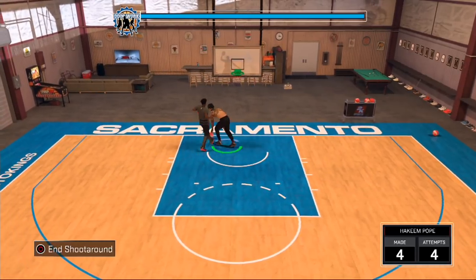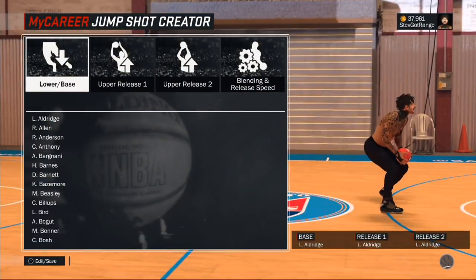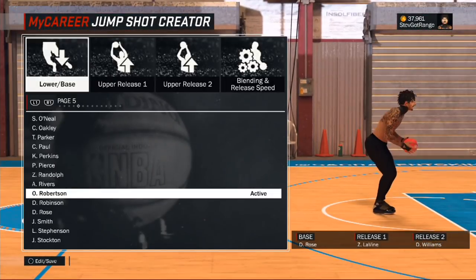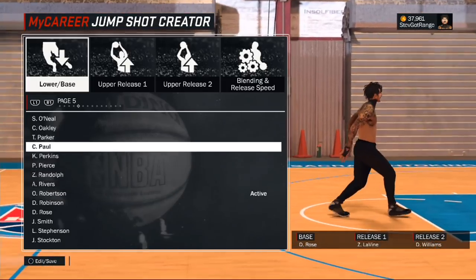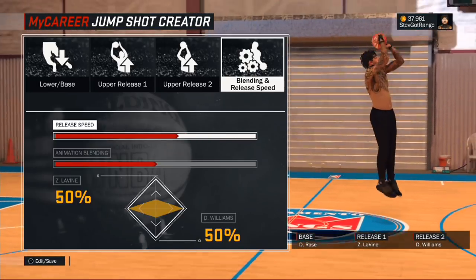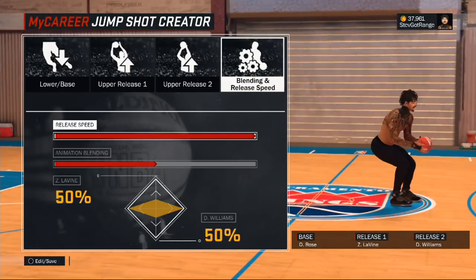Like string beans out here, but I'm gonna show y'all this jump shot. We're gonna go to jump shot creator. Don't pay attention to the names of the things. This is the most newest one. The base is Derek Rose, release one is Zach Lavine, release two is Deron Williams — pretty simple. Blending 50/50, the release speed is the highest, 100%. You want to make sure every single jump shot has a very high release speed — you don't want to make it slow because you're most likely gonna get blocked. Keep that at 100%. So yeah, 50/50 on Zach Lavine and Deron Williams, base is Derek Rose.